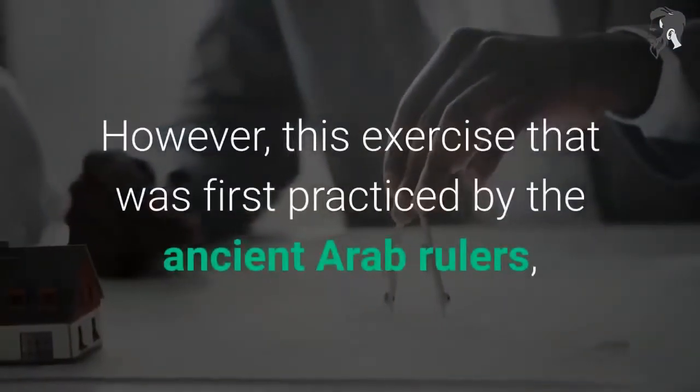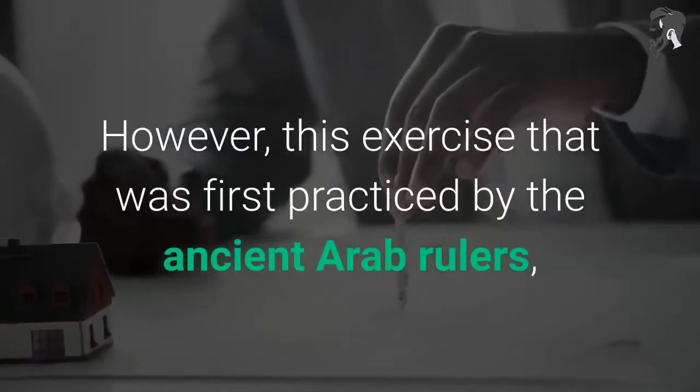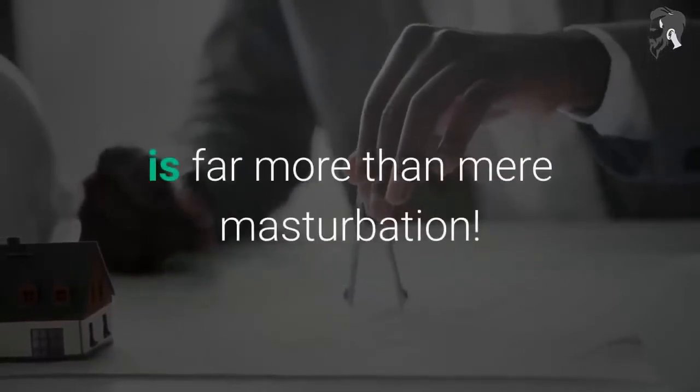However, this exercise, which was first practiced by the ancient Arab rulers, is far more than mere masturbation.